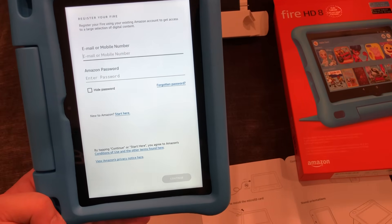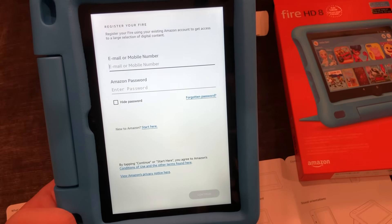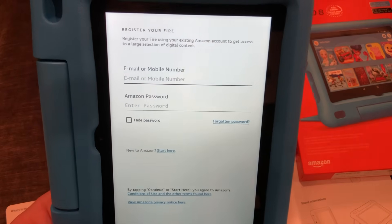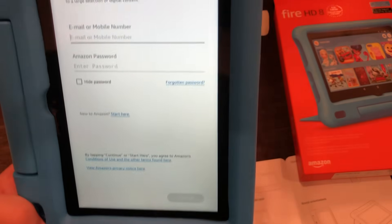We'll post our link in the description below, but you can find that on the internet fairly easily. It's definitely worth it to try if you don't have it. You get a lot of free services along with it, like Amazon Music and Prime Video. It's really for the shipping deals, and over time Amazon just adds more and more to it. So I'm going to sign in to my account.